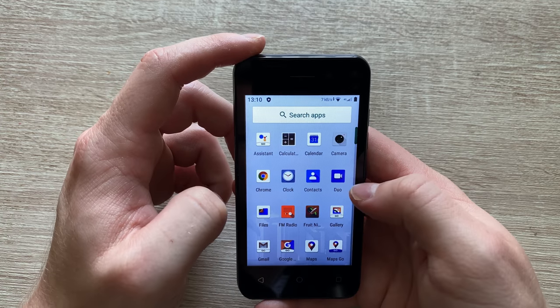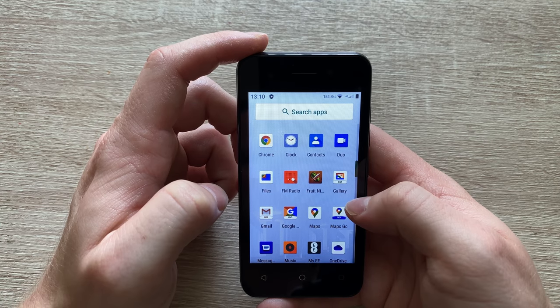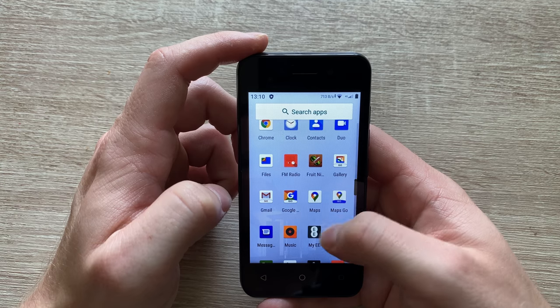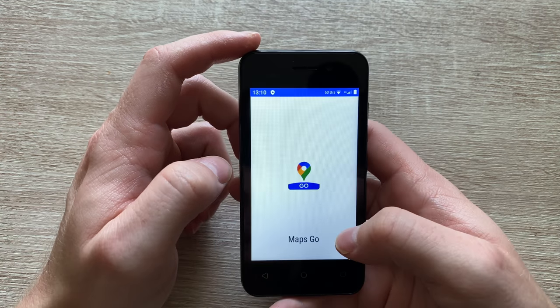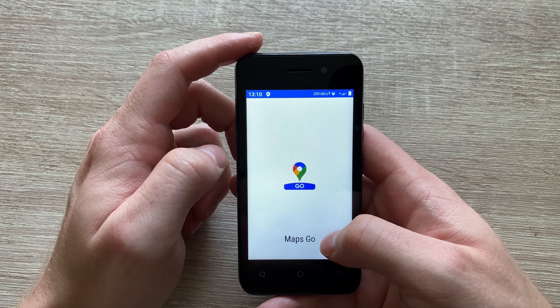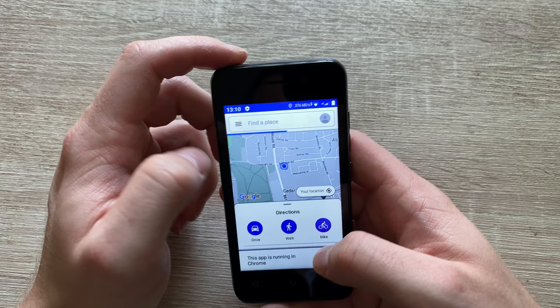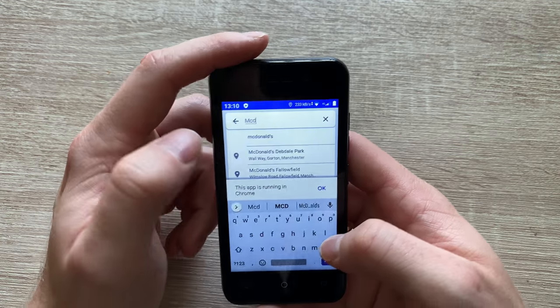In terms of pre-installed apps, we've got a calculator, we've got a built-in FM radio — so if you're camping and you've got headphones plugged in that double up as an antenna, it works pretty well. You've got some Go edition apps, so you've got Google Maps Go, for example. However, this being an Android device, it doesn't stop you from downloading a full blown app.